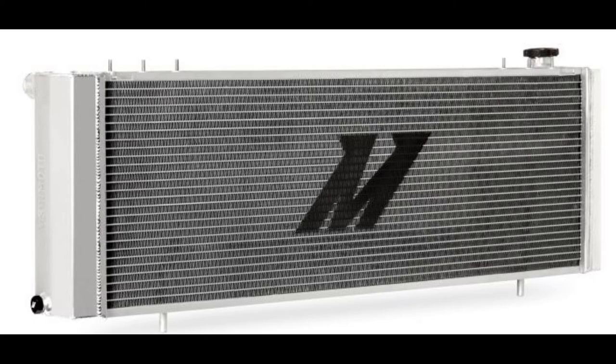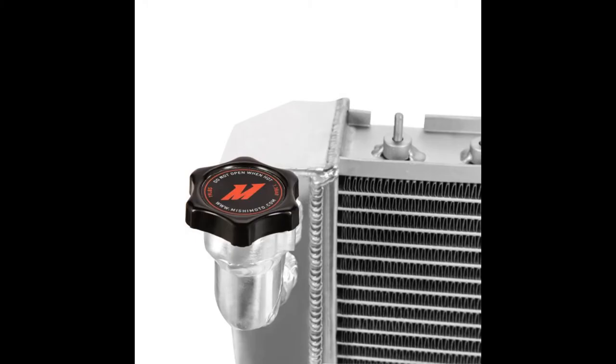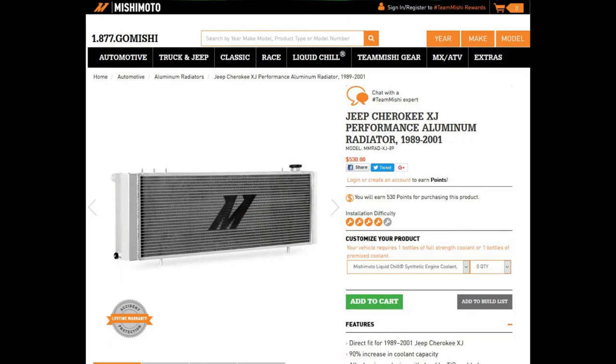My wife is happy I don't have to turn the AC off any longer — right there is priceless. Watch my other video for more details, or just buy this great upgrade to your XJ's cooling system.